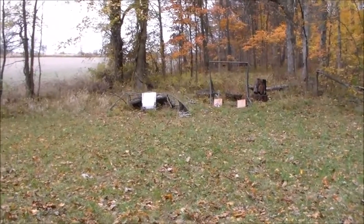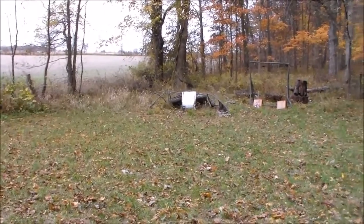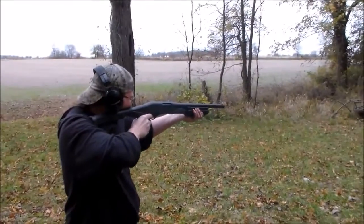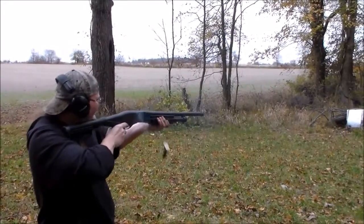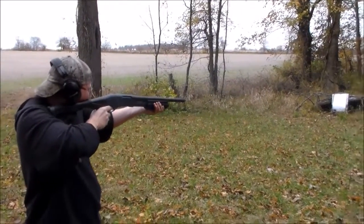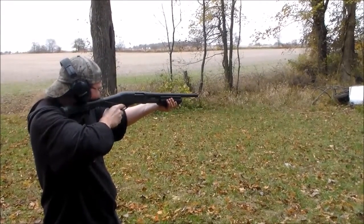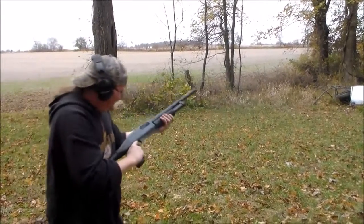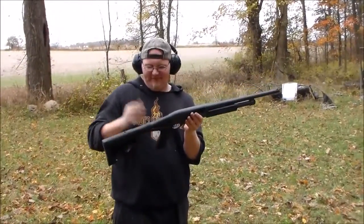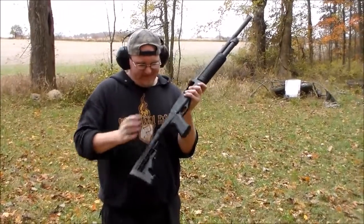I normally put it on number three — it feels about just right. When it goes off it doesn't really hurt your shoulder, but I wouldn't put double-ought in here. I'm really impressed with the stock.